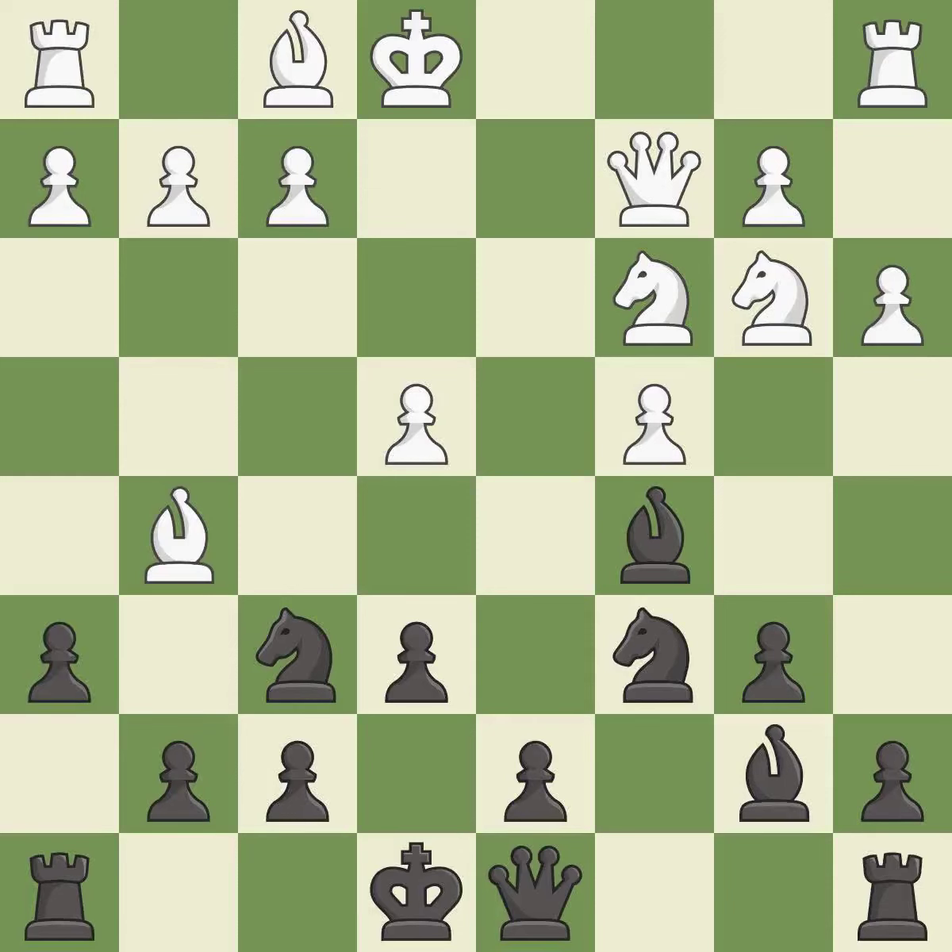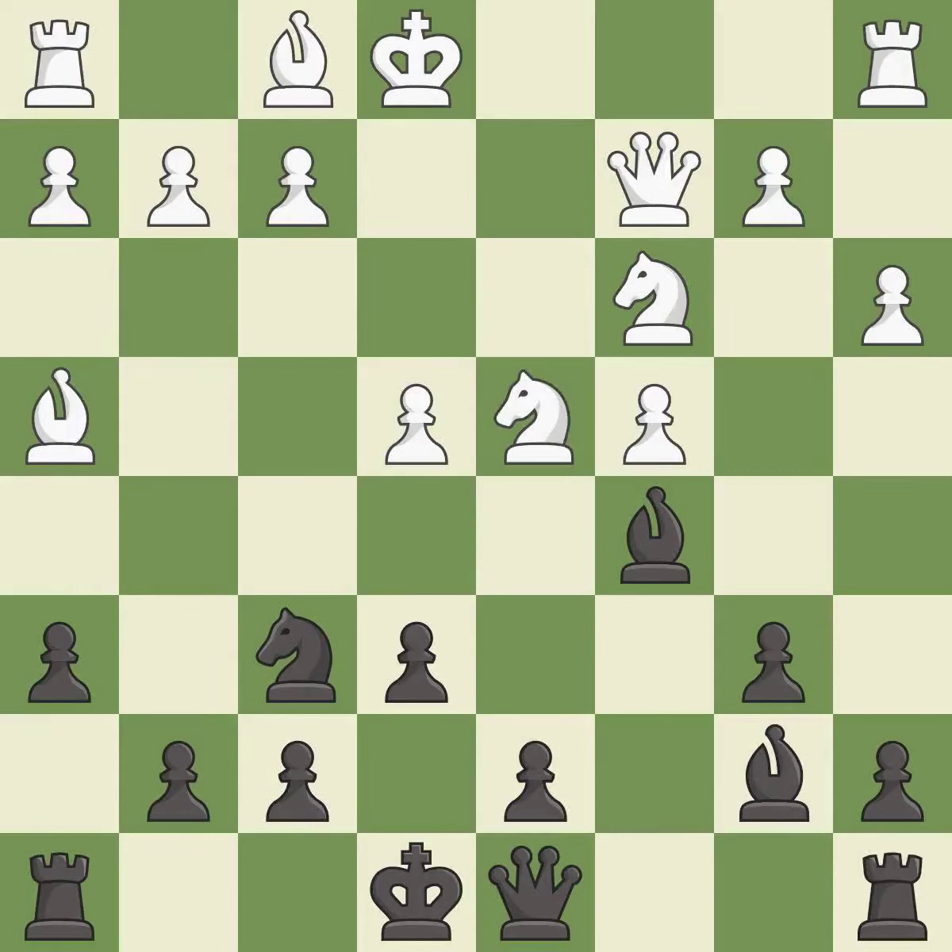This activates a bishop by developing it off of its starting square. This kicks an opposing bishop, which then moves to a safer square. This offers an equal trade of pieces, maintaining the balance in material with a good trade. This is the only move that works.